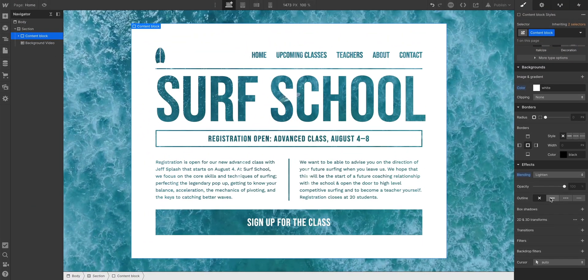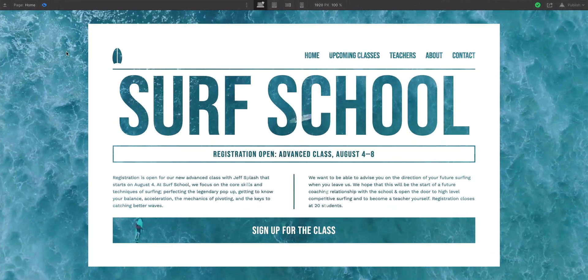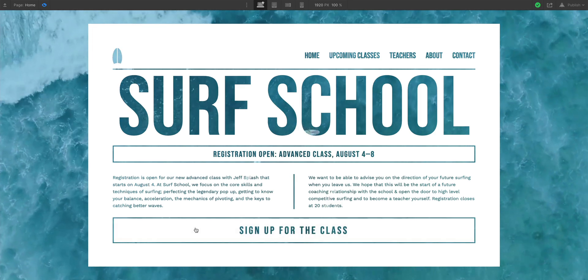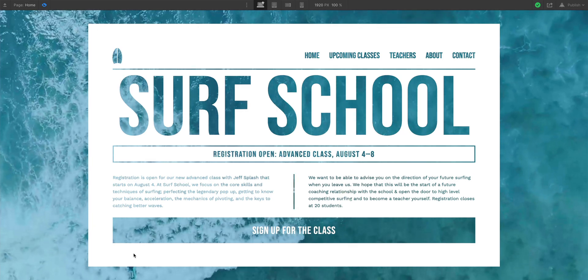And boom! Every instance of the color black is transparent. So if I go into preview mode, I can see the background video through my content. Also notice how I very cleverly set the background video to something that has great contrast so people can, you know, read it.